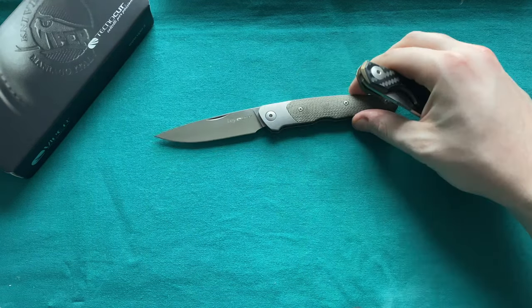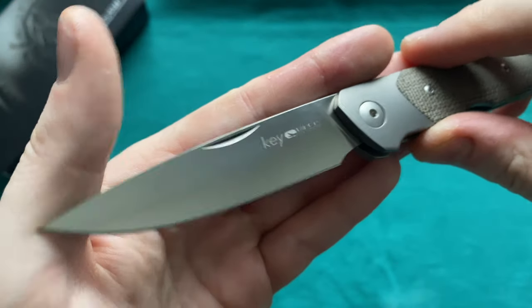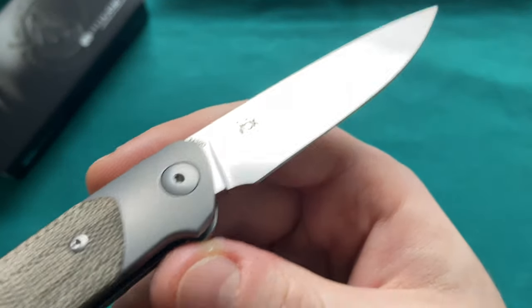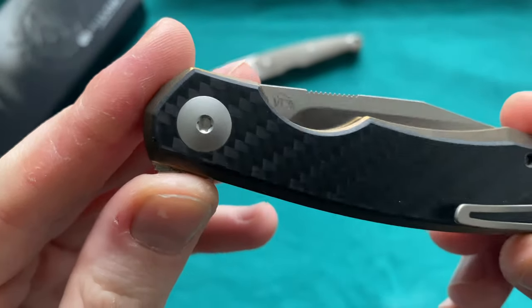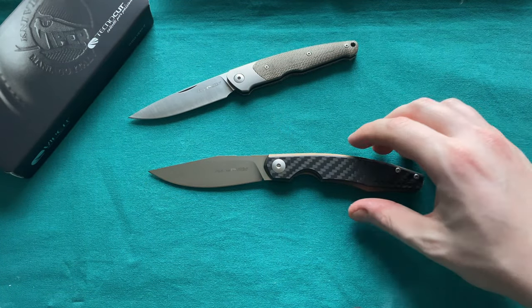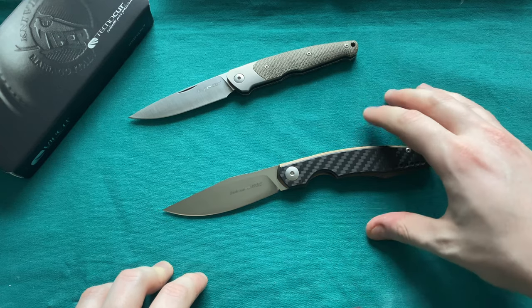You may have seen my review of the Viper Knives Key, which is a collaboration between Viper Knives and Jesper Voxneis, one of the highest regarded knife makers. He does a lot of collaborations with different companies. Here you can see his logo, and this was in my opinion a pretty much home-run piece. I'll leave that here at the top for you to admire.